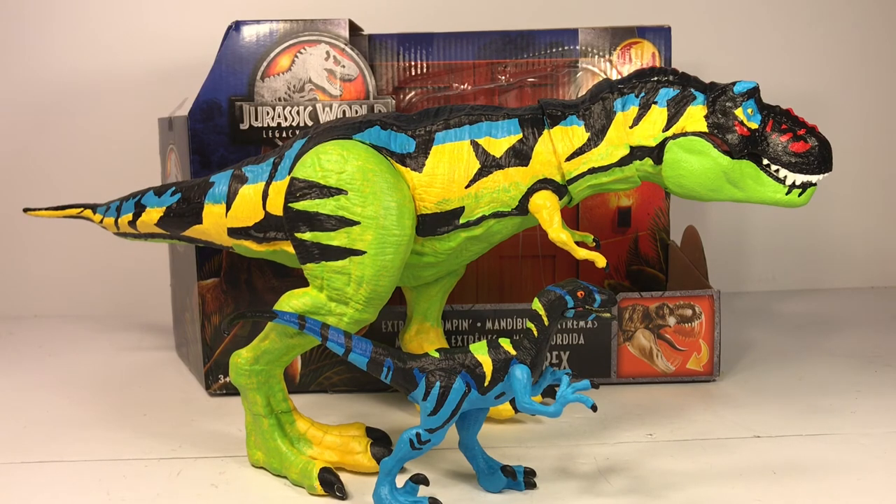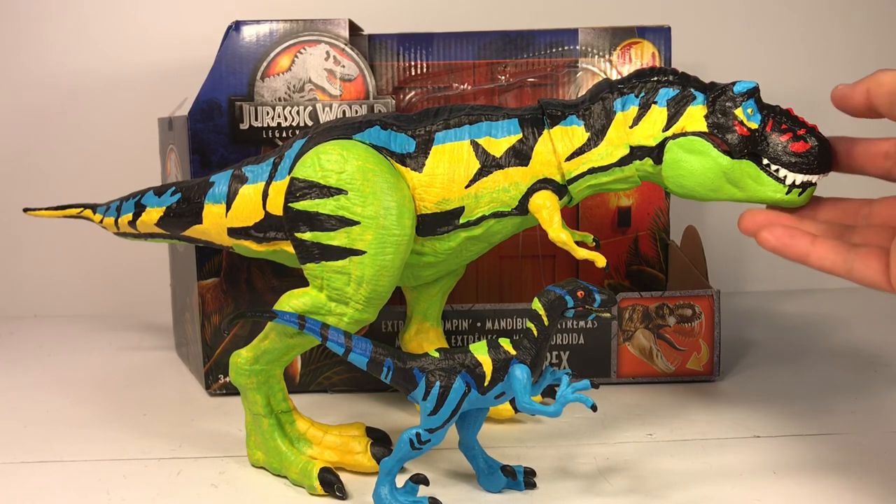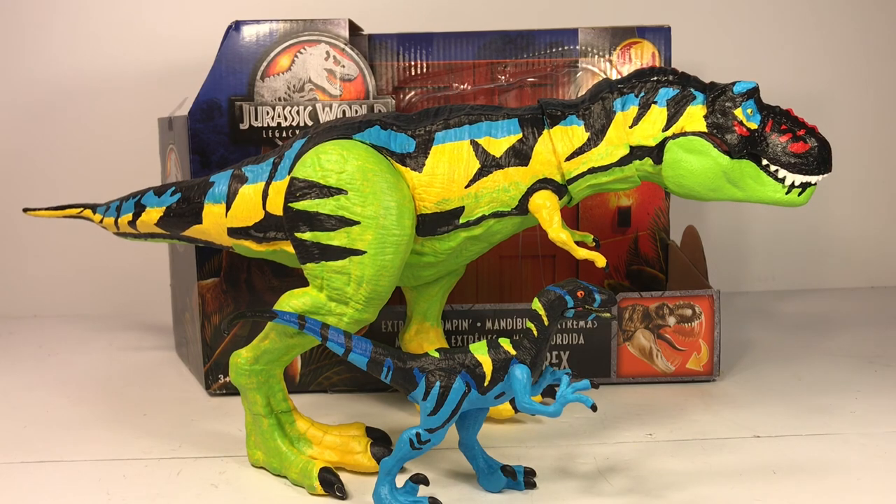And that'll do it for this repaint video! I hope you guys enjoyed this chaos effect thrasher t-rex repaint. I really enjoyed doing it even though it took me forever. I'm just really happy with how it turned out. I have another chaos effect repaint in the works — should be done sometime this week. As always, don't forget to hit like and subscribe; each subscription helps the channel tremendously. I'll see you guys for the next one!